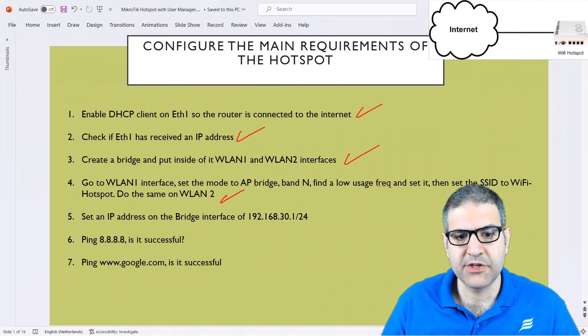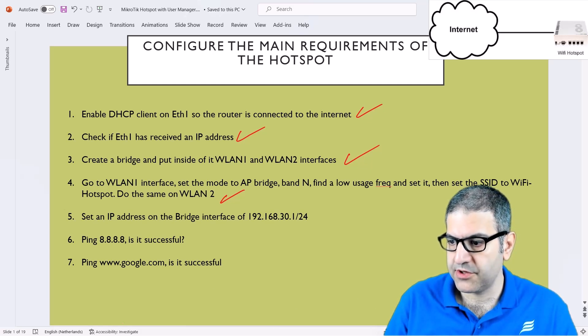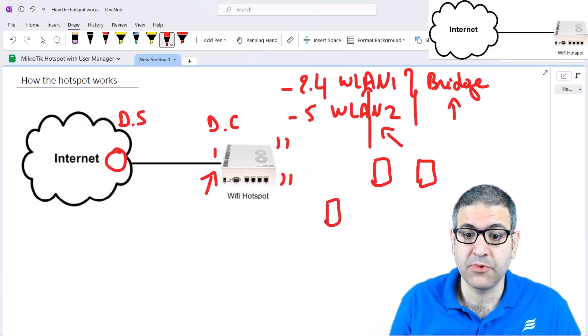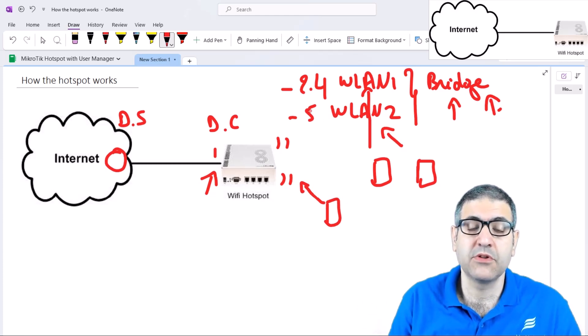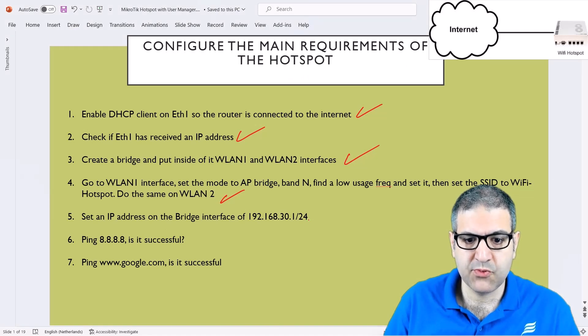Point number five: set an IP address on the bridge interface that we created, which is 192.168.30.1. Why do we need to do that? We have the wireless propagating — if we open the phone, we see the SSID Wi-Fi hotspot. But if we try to connect from our phone, we don't get any IP address, because we haven't configured anything on the bridge interface to provide an IP address from the DHCP server. To configure the DHCP server on the bridge, we need to put an IP address on that bridge — to provide to anyone connecting their phone on the 2.4 or 5 GHz wireless the IP address, subnet mask, gateway, and so forth.